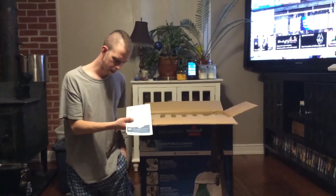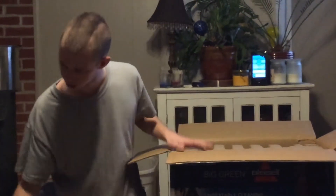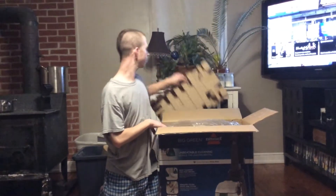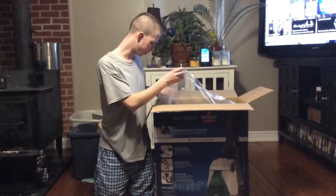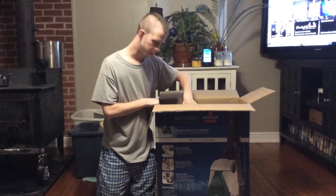Looks like we got a manual and looks like a registration card. I did put this box in and it seems like it's quite a bit heavier than my other Bissell, but it's like an entry-level commercial model, so it should be a little heavier.